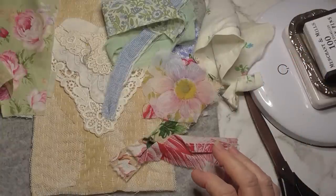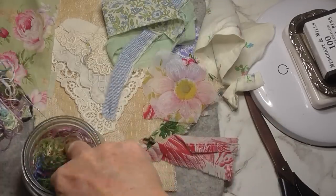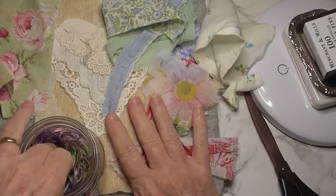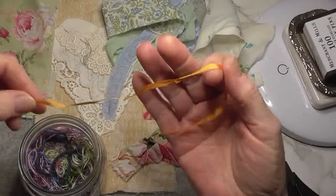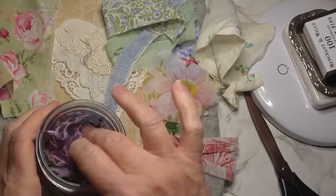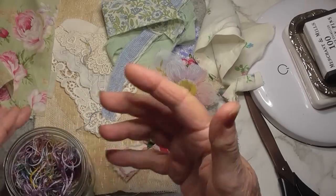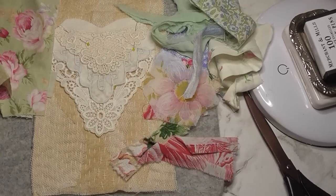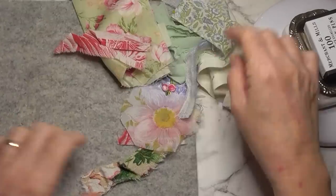I've got my little jar here full of all the little odds of threads and things that have been used on not just this project but any embroidery project, like the circle of friends I've been doing as well. There's a little bit of embroidery ribbon in there too, and I might use these threads for flower centers and things like that, or for the French knots, just to add some different colors and see what happens.